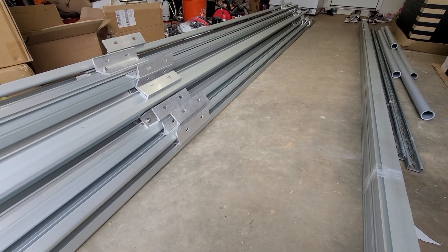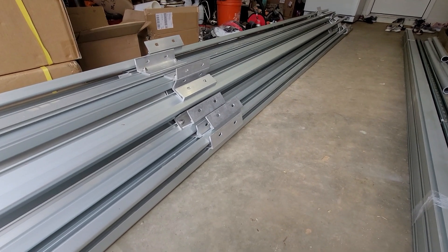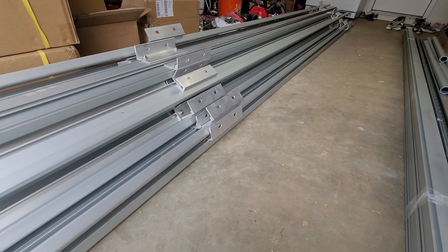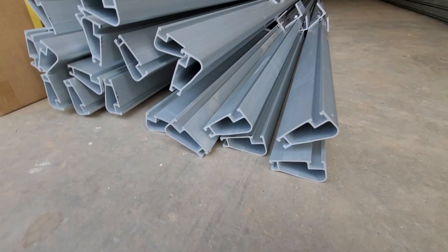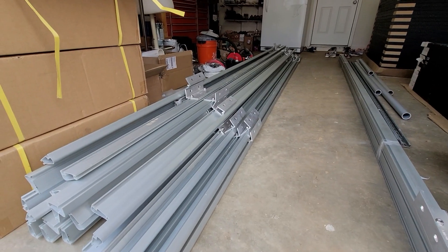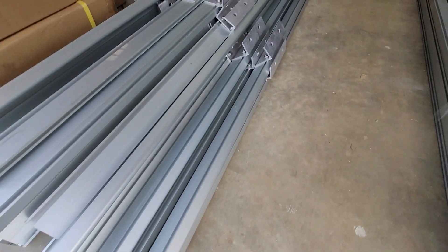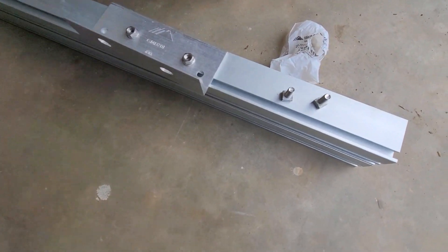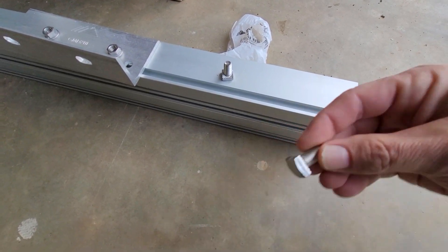Well hello everyone. Today looks like a good day to install the racking railing for the IronRidge setup. These are XR100 rails — here's the profile of how they look. They are 14 feet long, and this is their method of attachment. You have channels and these square bolts on the bottom.